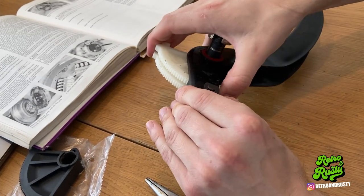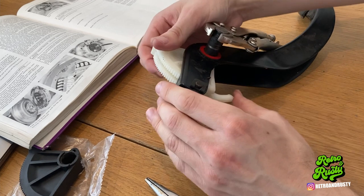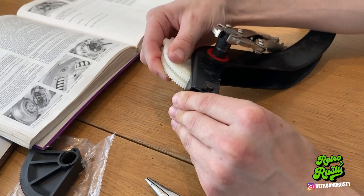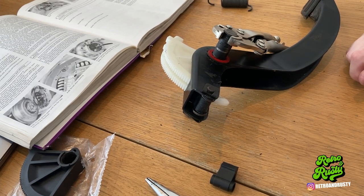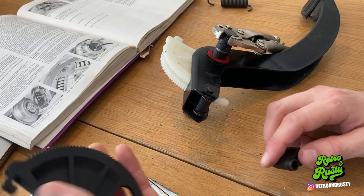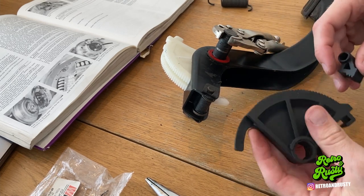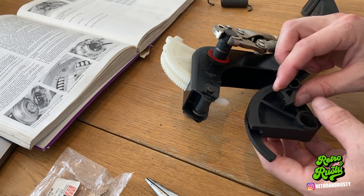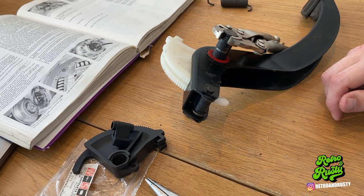Even lifting it up, it doesn't have much movement — maybe a bit — but maybe that's how it's supposed to be. The Haynes says to set it on the smooth part. I'm going to pop it back in the car and see what it does. You might all be screaming that this is the wrong part, but the teeth look a bit sharper on this one, so I'm guessing it's maybe just worn down a bit. I'm going to put it back together and try the clutch pedal a few times.